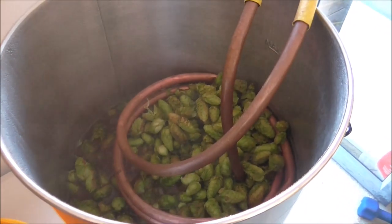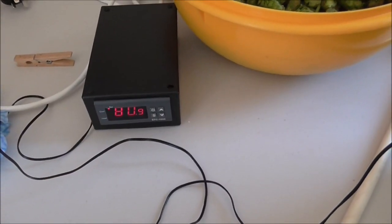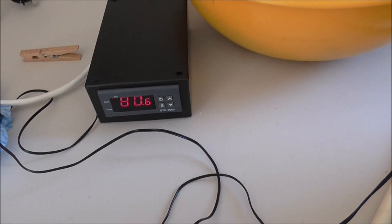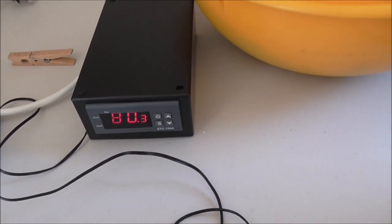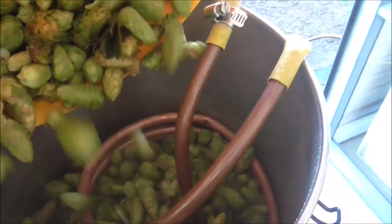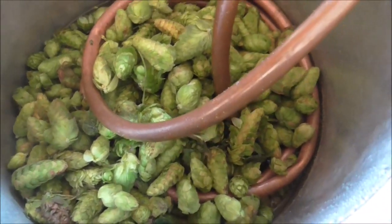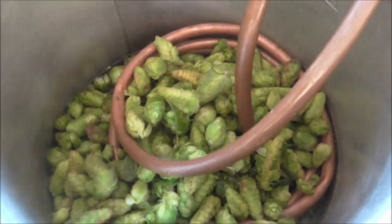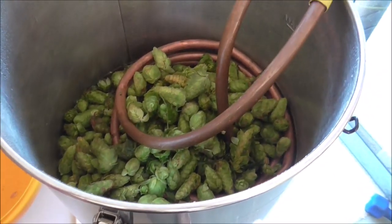The boil has finished. I've cooled the wort down to 80 degrees and we're going to put in the other 250 grams of hops, stir those in, and do a 20-minute hop stand. Not sure we'll get a proper whirlpool going but we'll stir it in well.